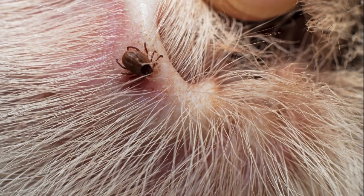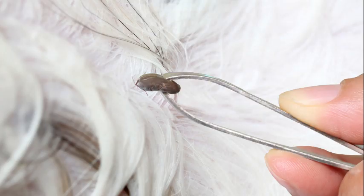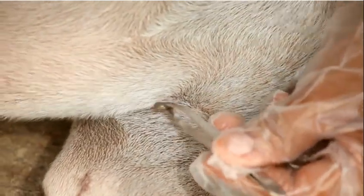Part the hair away from the tick. Either grab hold of the tick with your fingers or a set of tweezers. Then simply pinch down just a little and pull. The tick will slip out through the body.